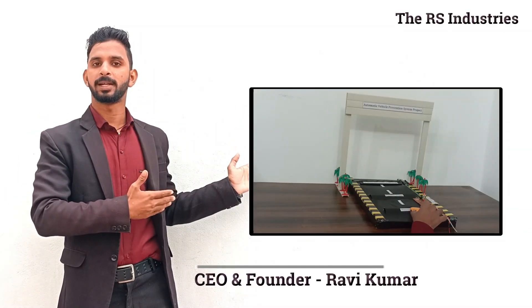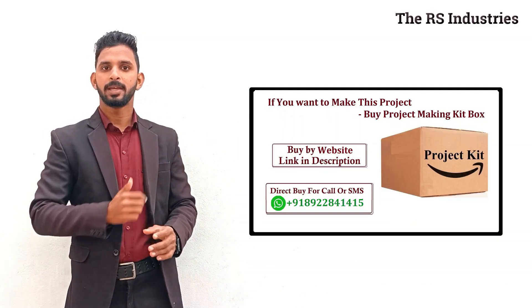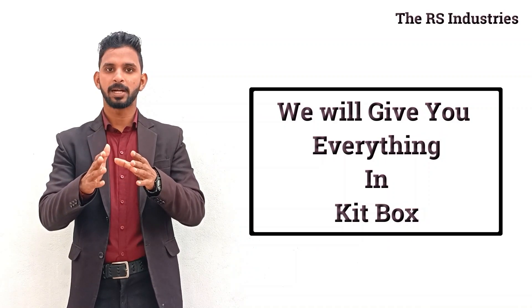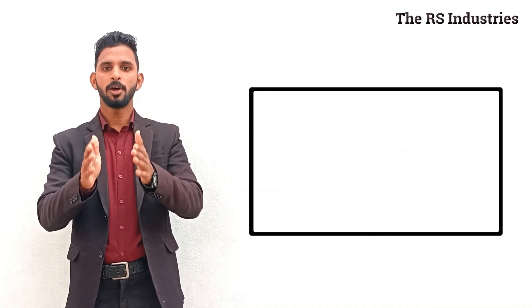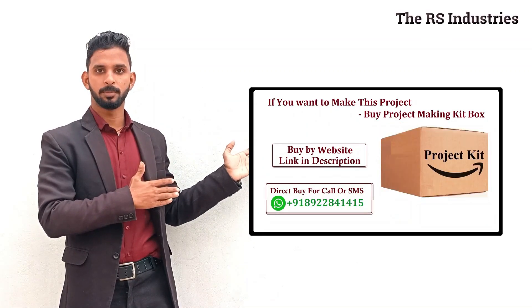Hello everyone, if you want to make this project, the assembly kit box is available. To buy, you can submit to the DOA box number or link in the description — click and buy. In this assembly kit box, you will have all the sensors, parts, tools, and activation materials. You will have only 20-25 minutes to build your project.